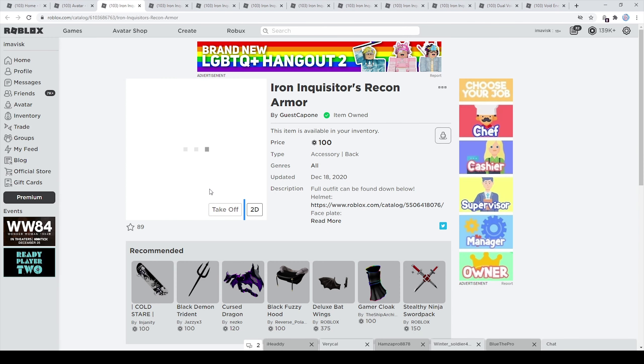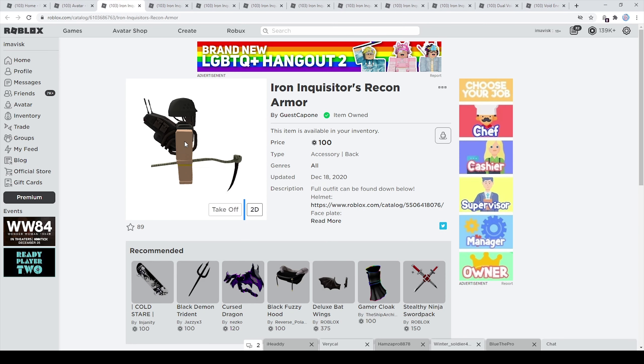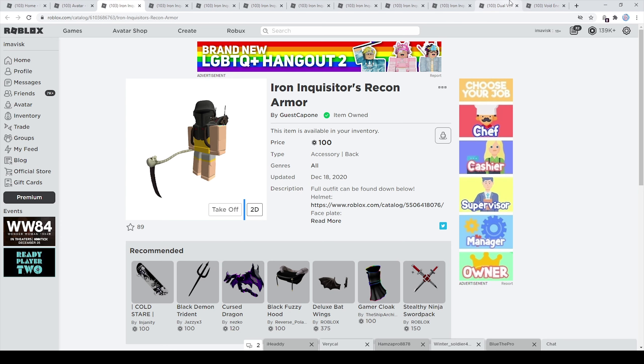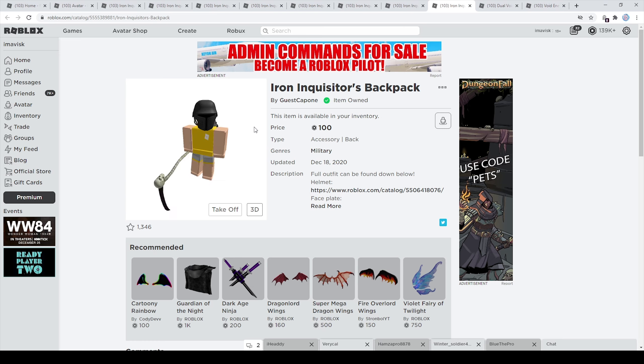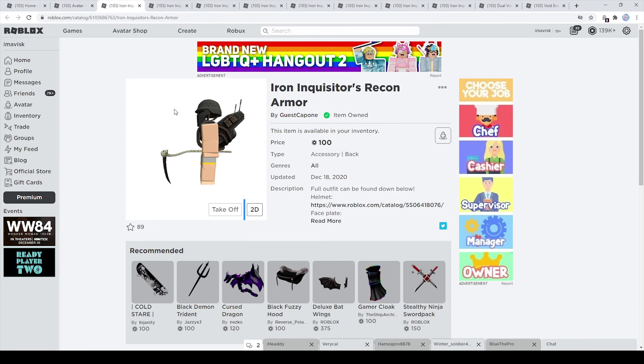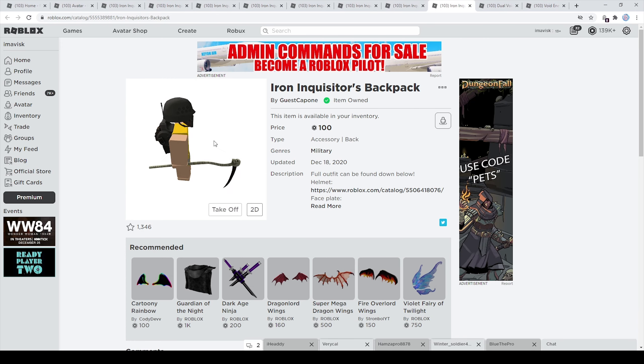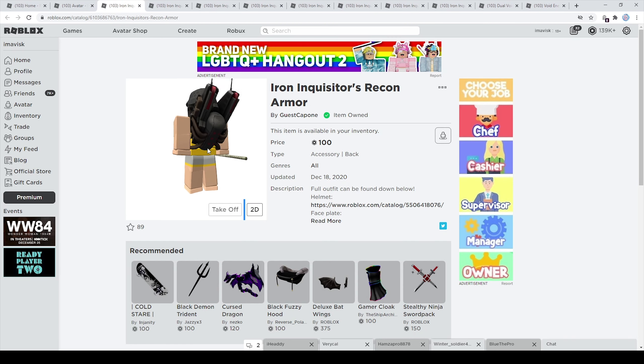These two items would interfere with each other, so you can decide whether to buy the chestplate for 100 Robux or the recon armor, or the backpack — since the recon armor already has a backpack built in. This would probably bring the total down to around 400–500 Robux, which is actually really affordable compared to other sets. You can wear the chestplate together with the backpack, but not the recon armor together with the backpack.